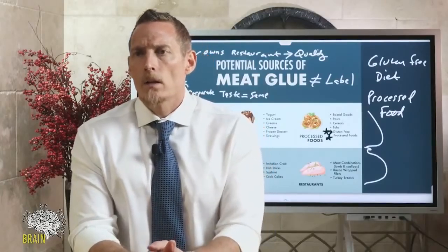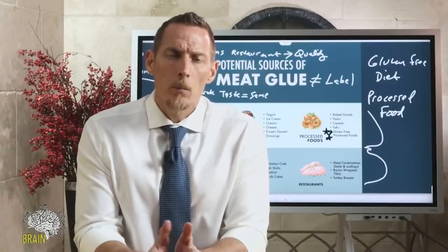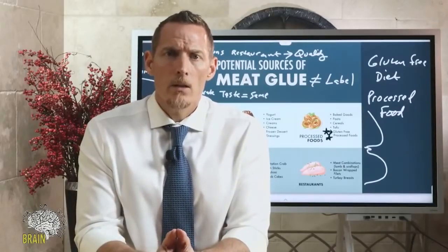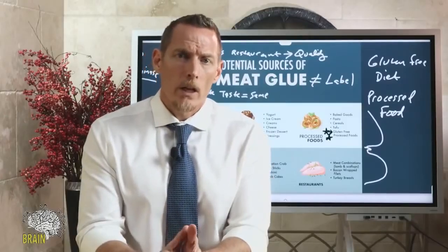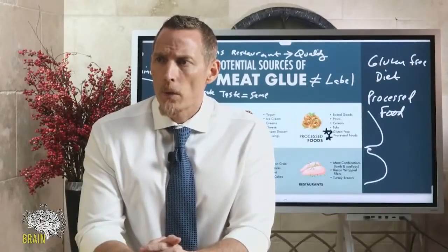Do veggie burgers have meat glue? I can't speak to every brand, but I would highly suspect it — especially soy-based veggie concoctions where they're trying to make it look and taste like meat. The probability of meat glue being present is pretty high. Would meat glue be found in frozen vegetables? Not to my knowledge — I wouldn't suspect frozen vegetables as a major source.